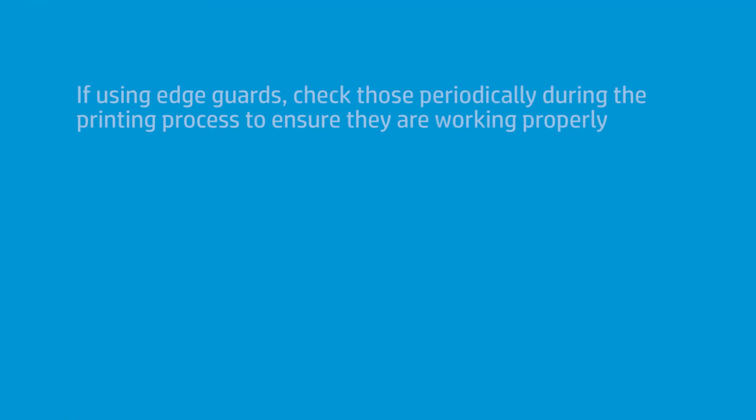One thing to be aware of while it's printing, if you're using the edge guards: I will come back and check from time to time and make sure those edge guards are right where they're supposed to be. Sometimes, if the fabric tends to walk because it's not always on the roll evenly, it may get inside or outside that edge guard too much. If it gets inside, what can happen is if it walks back, it'll kind of get caught on the edge guard. That's why I'm hesitant to use edge guards some of the time because occasionally they create more problems on a fabric that tends to move on the roll than if they weren't there at all.